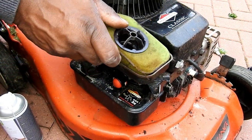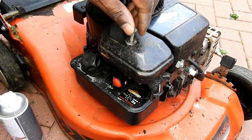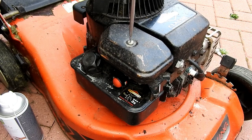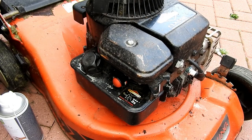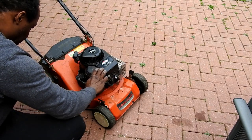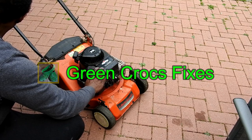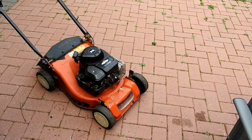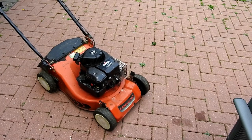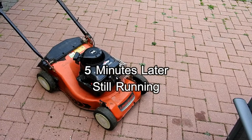Then we're going to put the crank cover back on and reassemble the air filter assembly. I will have to change the air filter at some stage. Now that it's fully assembled, I'll give it a try. Once I've primed the carburetor — just press the red button on the side about 10 to 15 times.